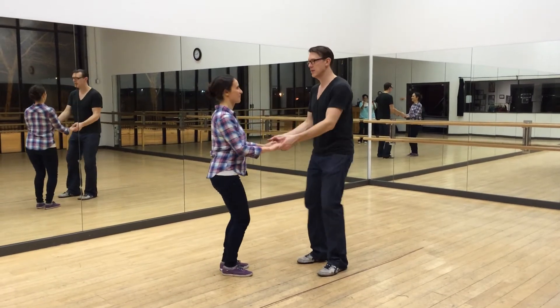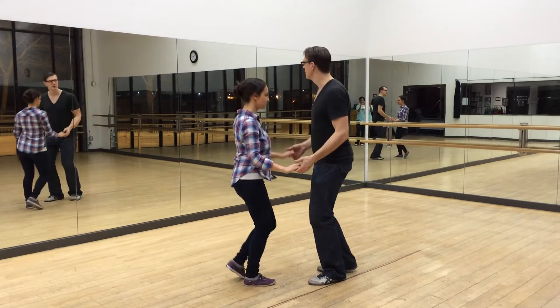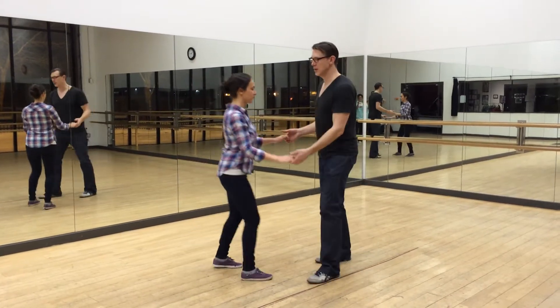We held hands and we did it here: back, a little. Back, step, slow, slow. Back, step, slow, slow.